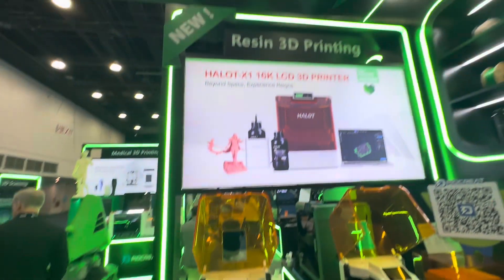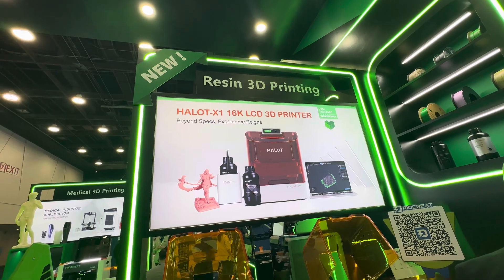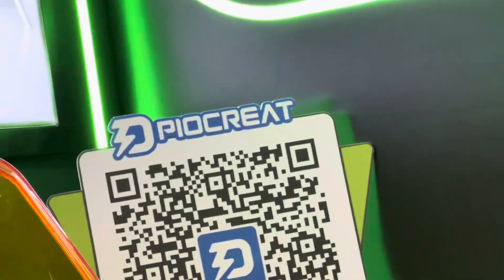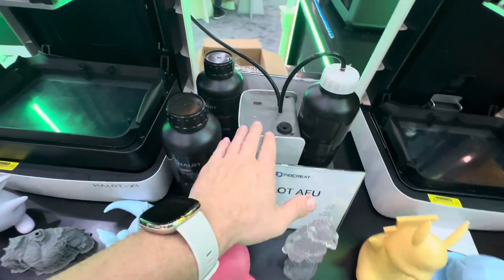Hey guys, I am here at TCT Rapid with the new Halo X1 from Creality. It's a good size — what we've got here is the X1, sitting next to its resin pump.